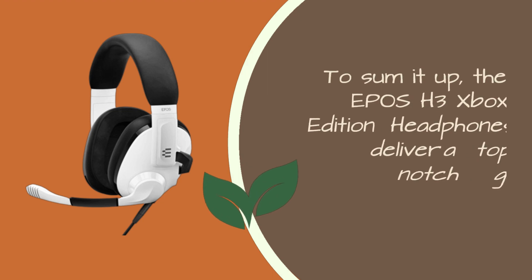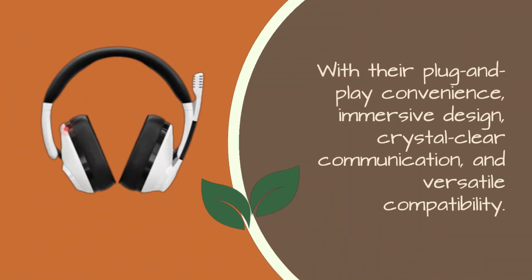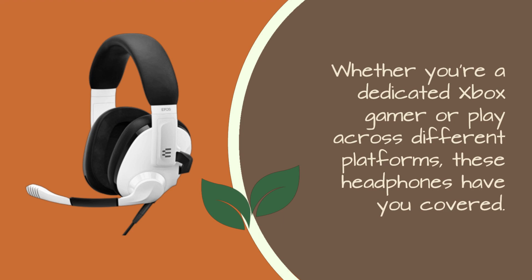To sum it up, the EPOS H3 Xbox Edition headphones deliver a top-notch gaming experience with their plug-and-play convenience, immersive design, crystal-clear communication, and versatile compatibility. Whether you're a dedicated Xbox gamer or play across different platforms, these headphones have you covered.